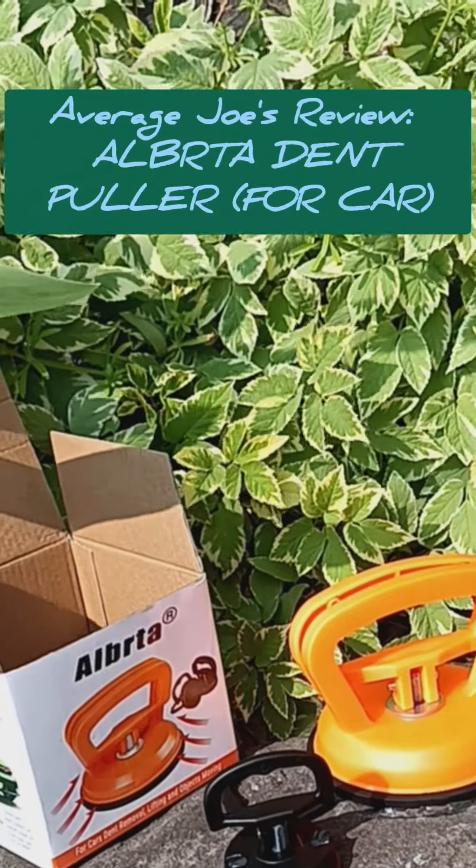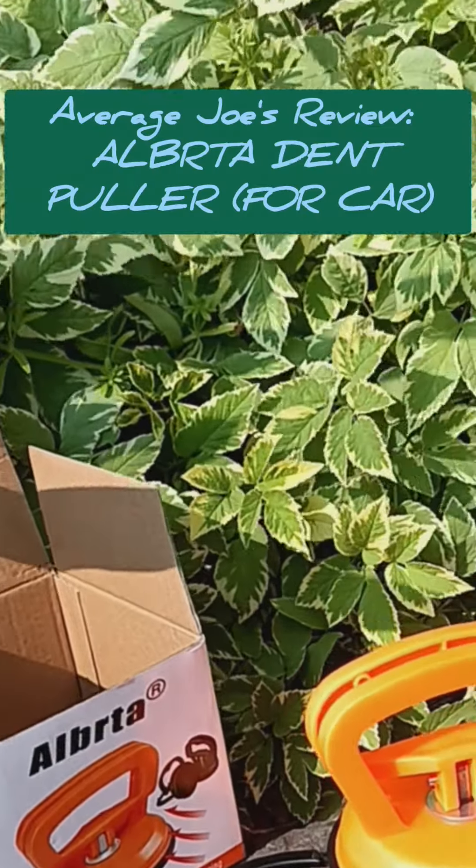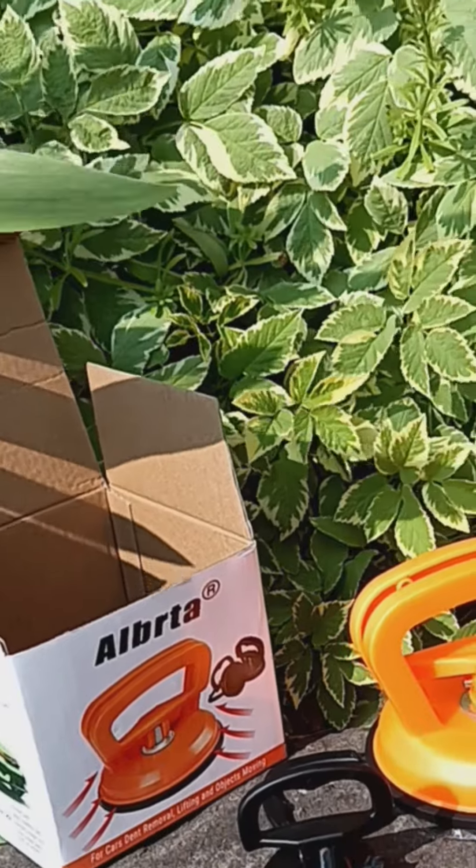Welcome to another episode of Average Joe's Reviews. This is the Albreta, a dent remover for vehicles.